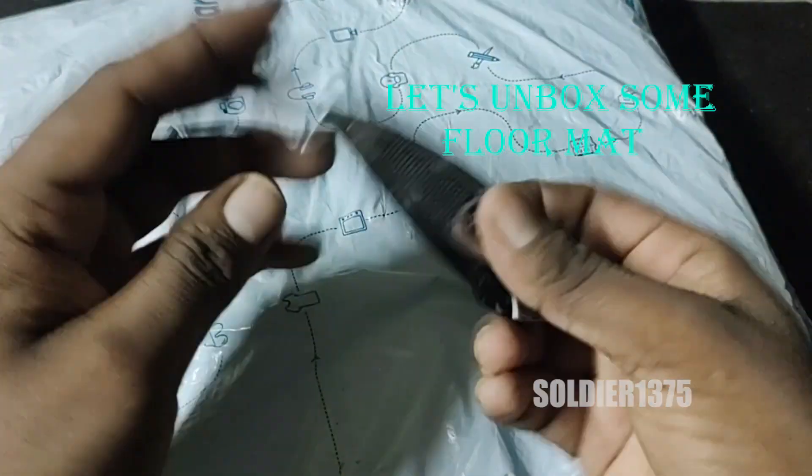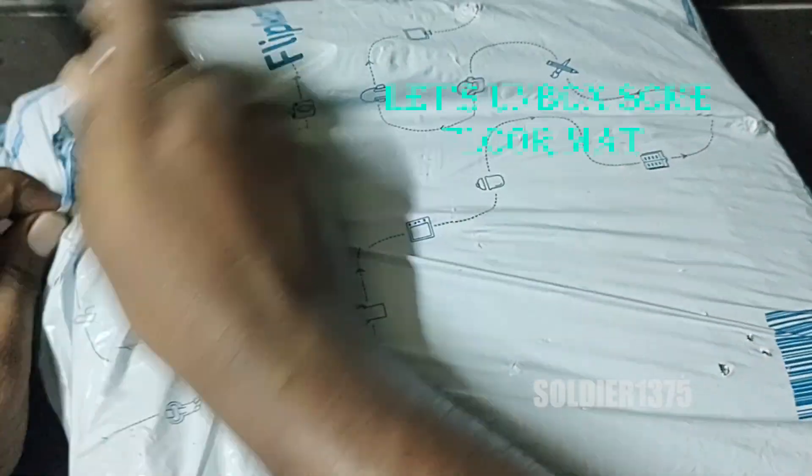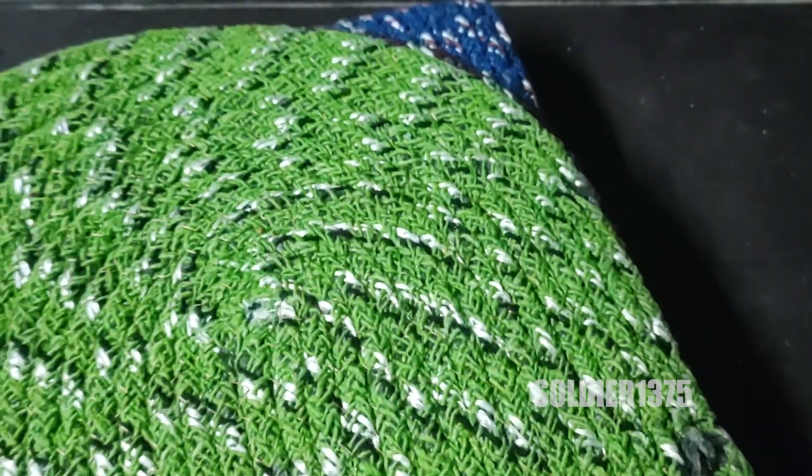Hey guys, today in this video you are going to see an unboxing video. I am going to unbox a floor mat. The price of the product will be 209 rupees. It consists of 5 different floor mats in a single package.